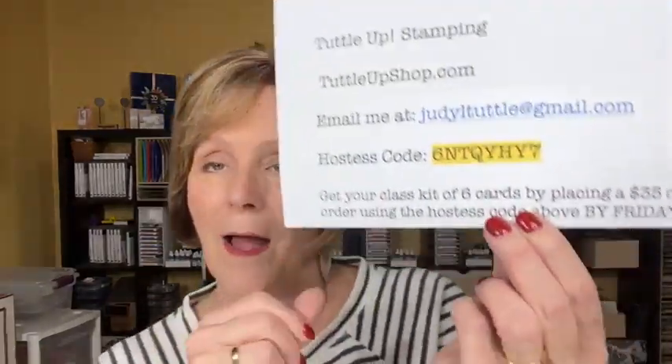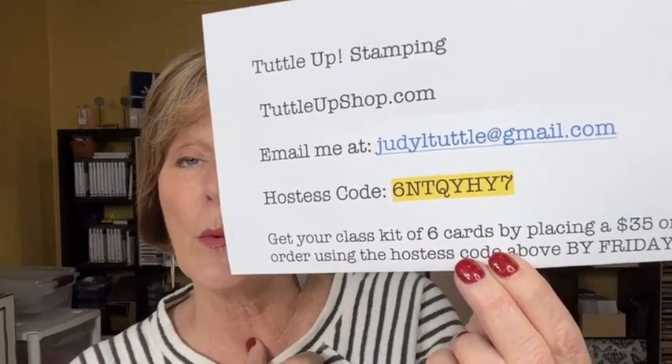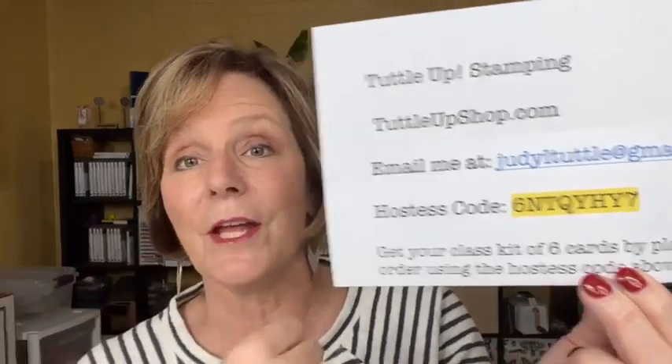If you would like to place your order online, the hostess code is 6-N-T-Q-Y-H-Y-7. You would go to my TuttleUpShop.com, type in this host code when they ask for it, and you'll be shopping with me to get this kit to go. After this video is over, I will post the host direct link with the host code already embedded in it in the description so you don't have to worry about remembering it. You can also get the PDF for $15 — you'd need to PM or email me. But why just get the directions for $15 when you can spend $35 and get the entire kit of six cards and the PDF?